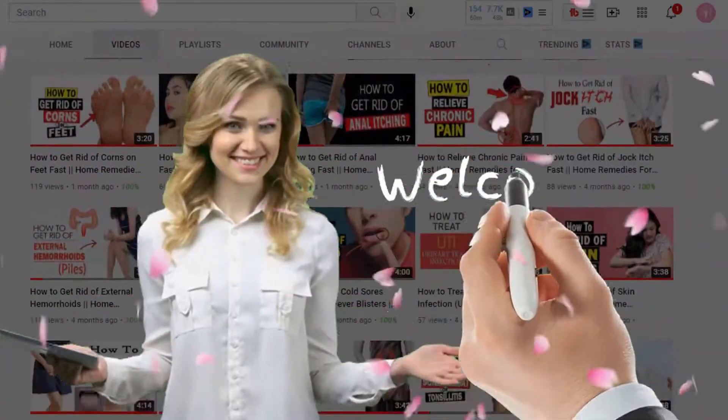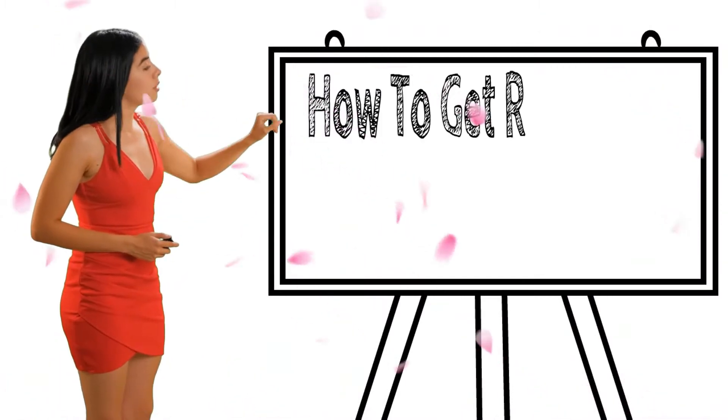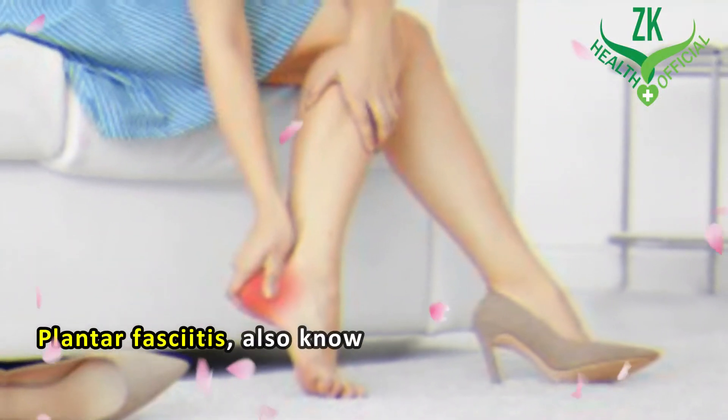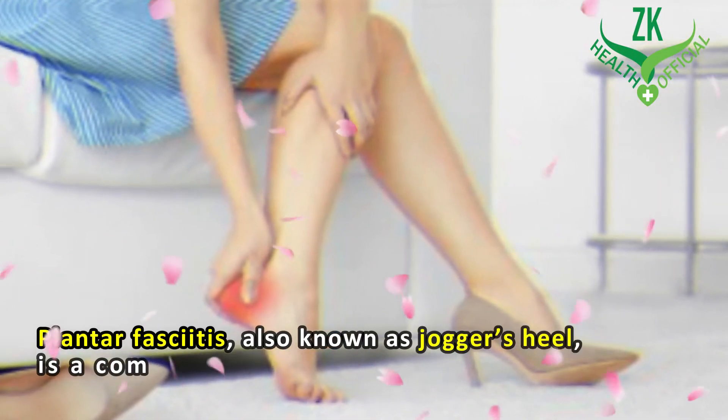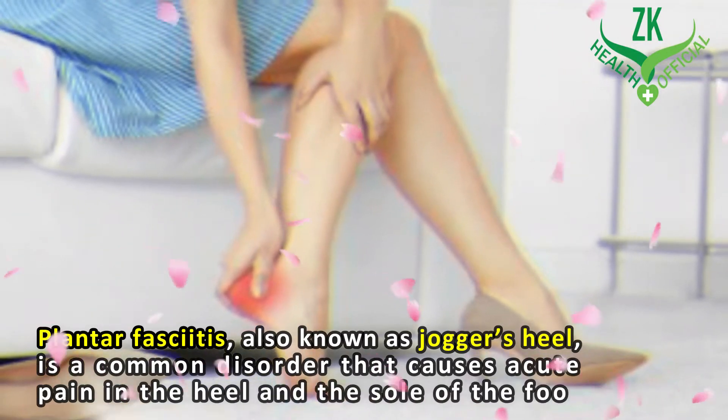Hi everyone, welcome to our channel. Today we will discuss how to get relief from plantar fasciitis. Plantar fasciitis, also known as jogger's heel, is a common disorder that causes acute pain in the heel and the sole of the foot.